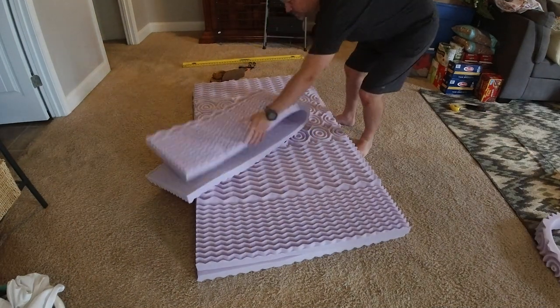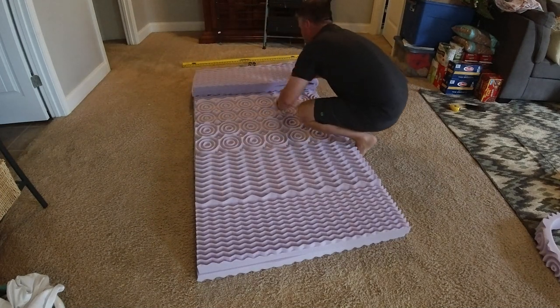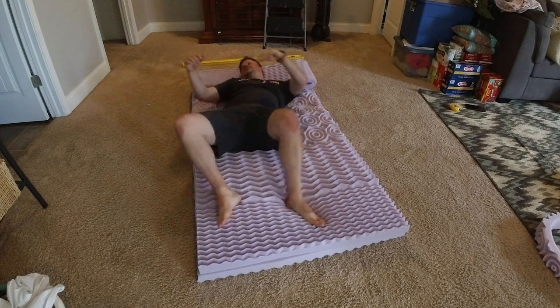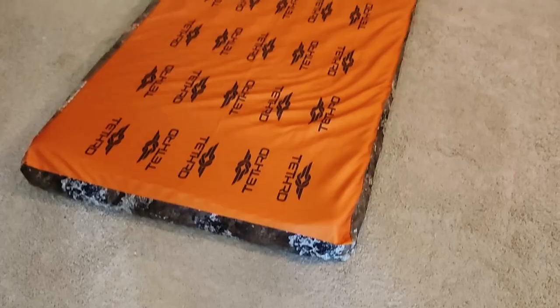I actually ended up using the top part too. This was a happy accident, but what was left over from the top ended up being a great pillow. I just folded it in half and cut it in half and now I've got a full width pillow.